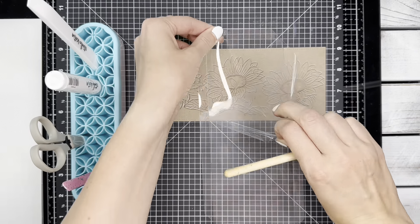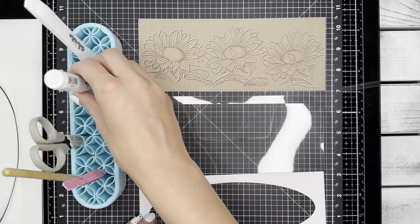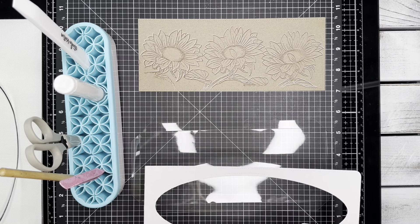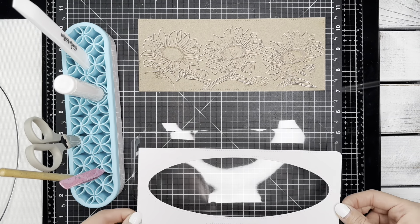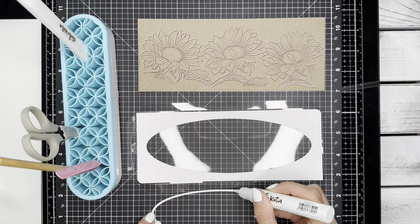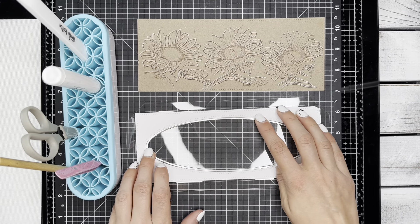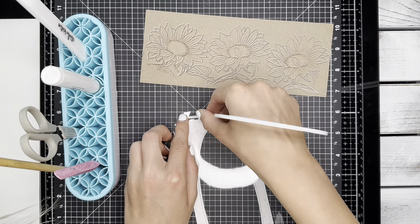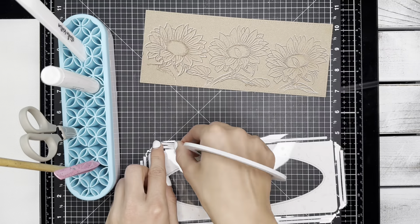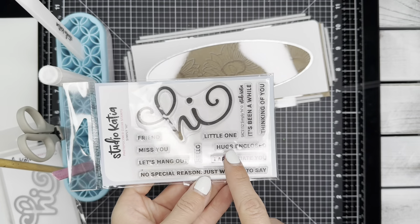Now I've taken a slimline shaker pocket and I'm removing that protective film. I am going to attach my white frame to the slimline shaker pocket using some liquid glue. Then I'm taking that silver foil outline and attaching it to the pocket as well. Using crafty adhesive tape on the back of that shaker pocket, I like to use two pieces on each flap to adhere to my background.